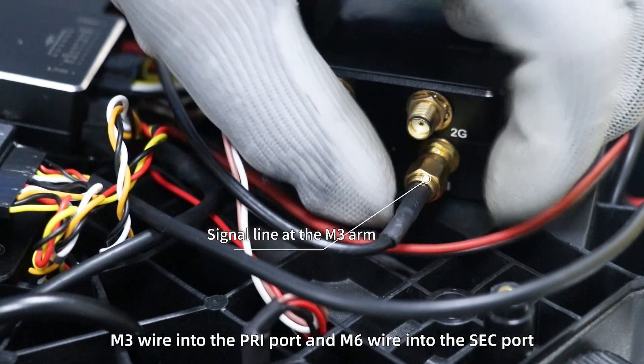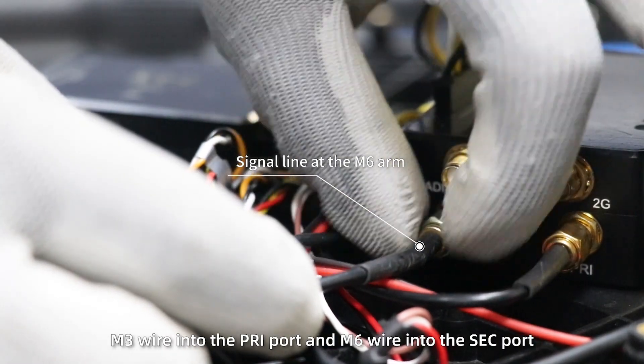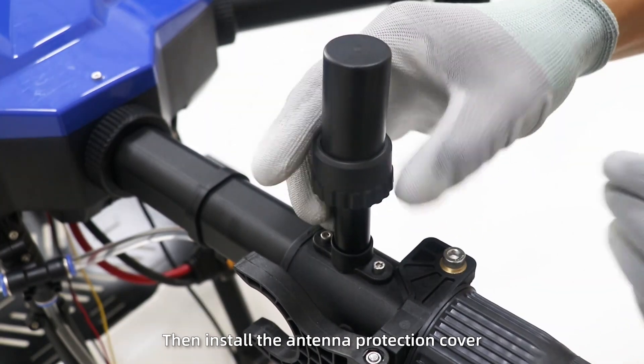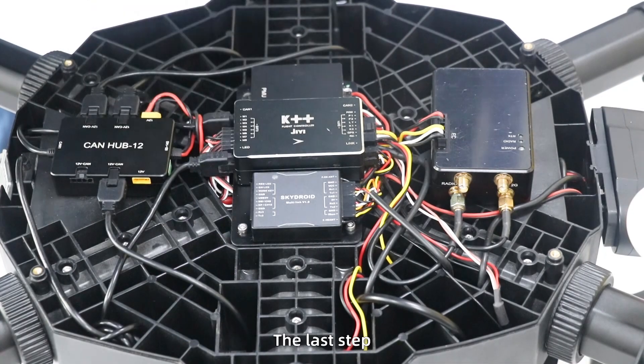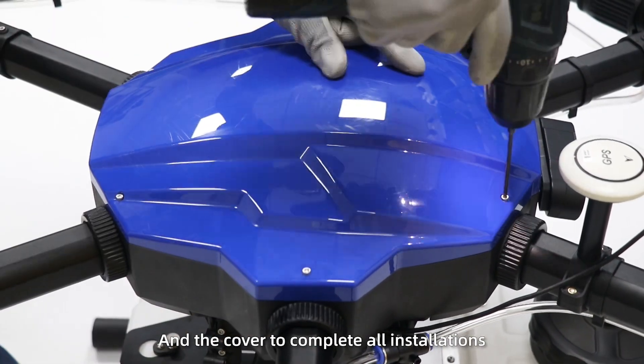M3 wire goes into the PRI port and M6 wire into the SEC port. Then install the antenna protection cover. As the last step, fix the flight control board and the cover to complete all installation.